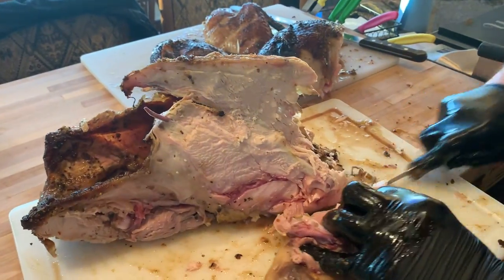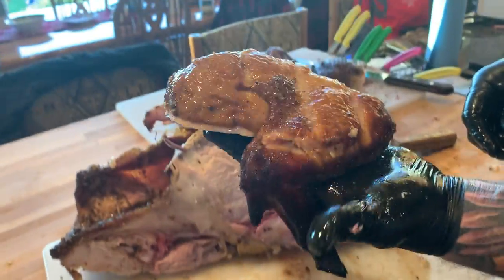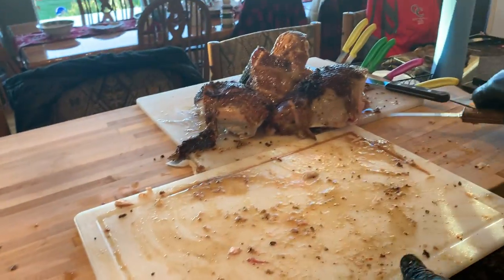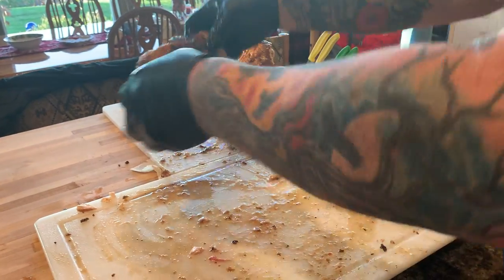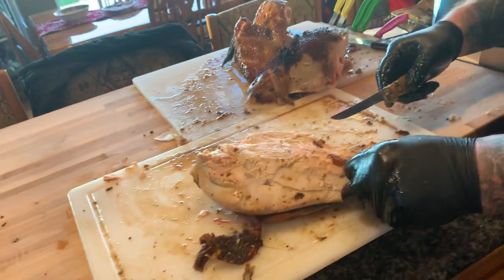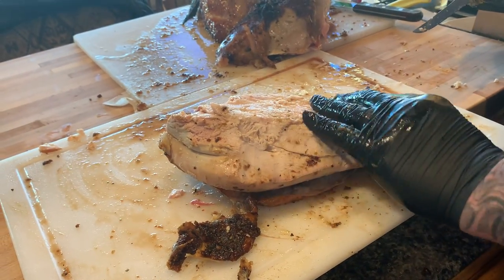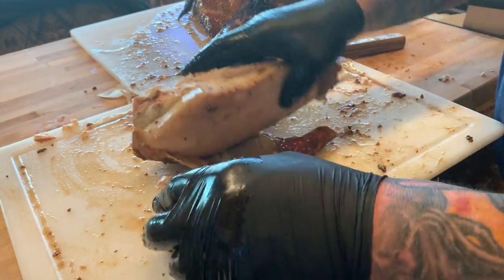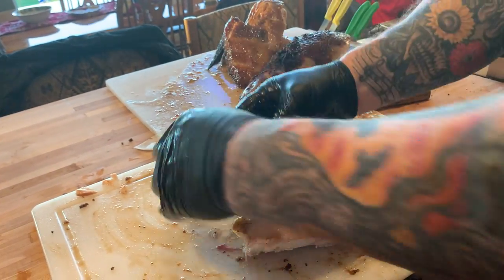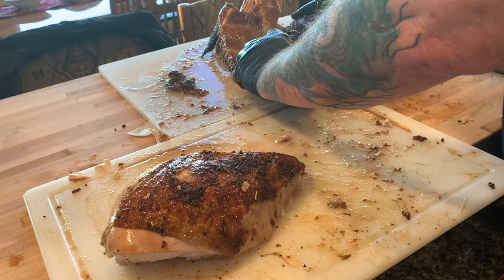We'll get the other wing real quick — figuring out all the little bones and stuff — there's your other wing. There's your turkey soup. Now let's take a look at these two breasts. You just want to feel around to make sure you didn't leave any bones sticking out — that looks pretty good. Try to keep the skin if you can because there's a lot of people that like the skin.